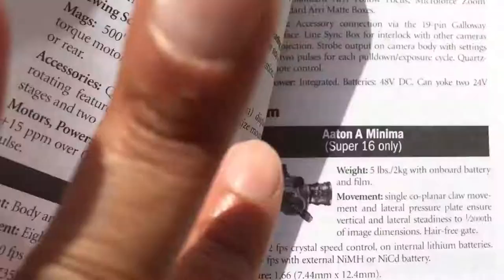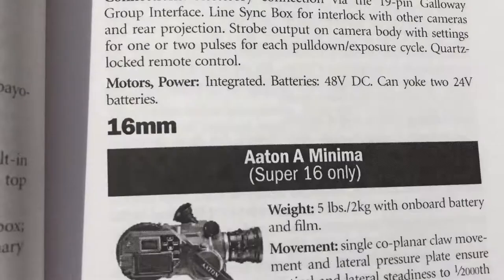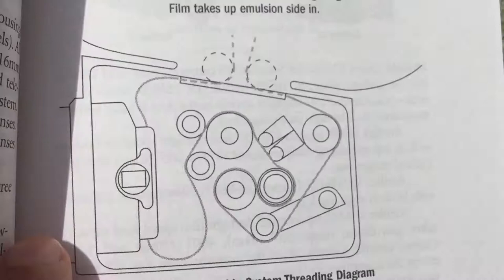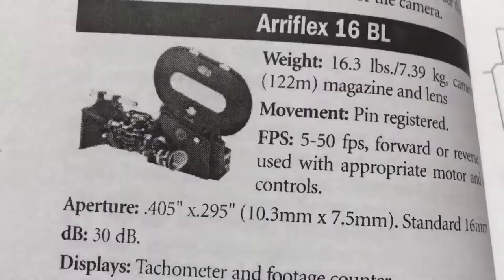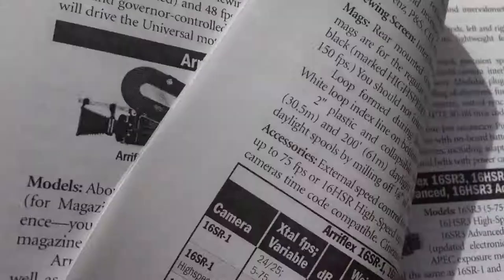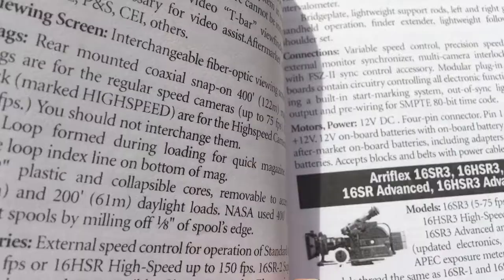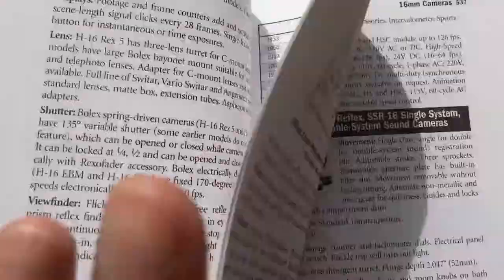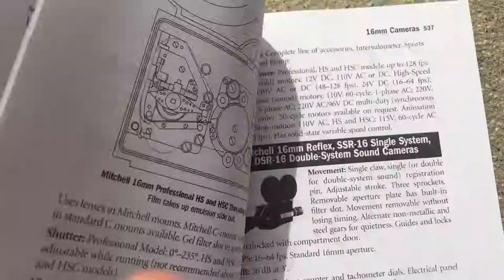Then you got your 16 and Super 16. You have your Aaton A-Minima, Super 16 only — it gives weight breakdown, basically camera gear. Arriflex 16. I believe they used some sort of Arriflex on The Walking Dead to give it a more grainy look, because they shot The Walking Dead on film. Most all films were shot on film until The Force Awakens Star Wars in 2002, the first completely digital movie.